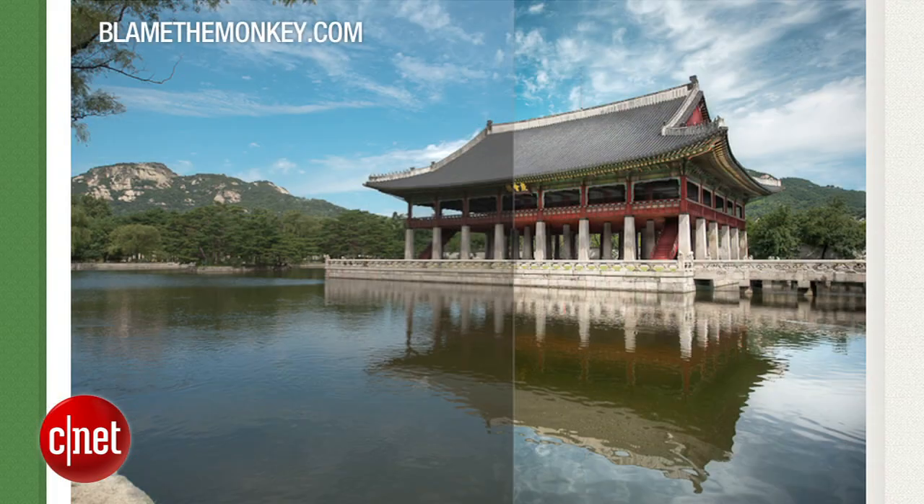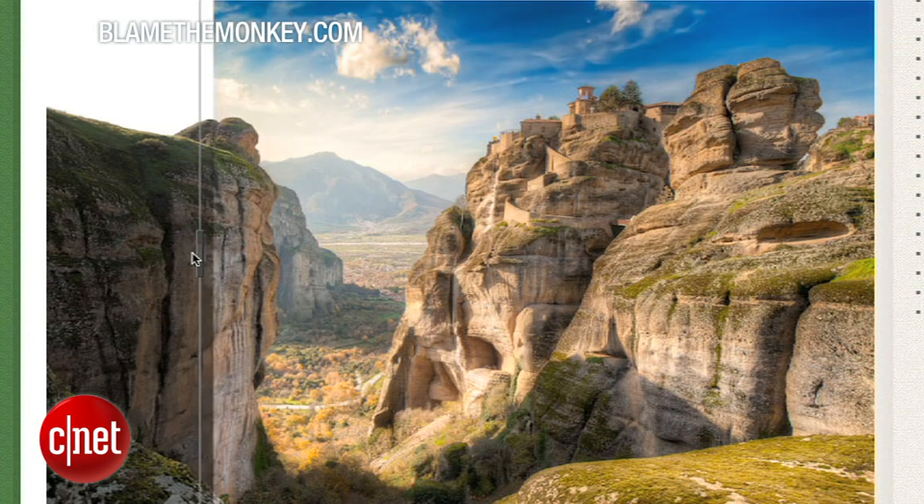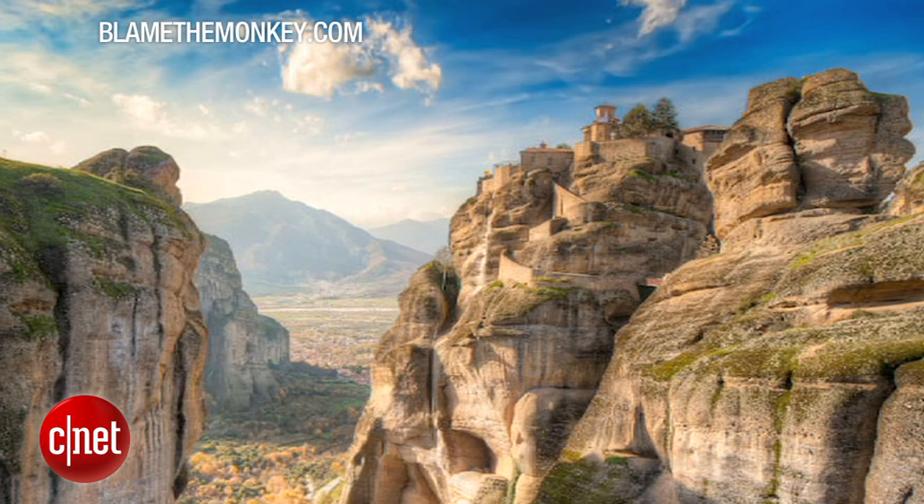The difference is absolutely amazing. Blamethemonkey.com has a bunch of examples of before and after HDR photos. Here's one of the mountains in Meteora, Greece, before and after. As you can see, the difference in clarity and depth is huge. So now, how can you do this? Let me show you.